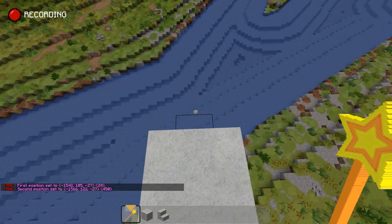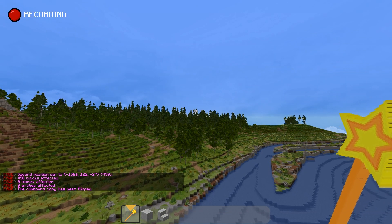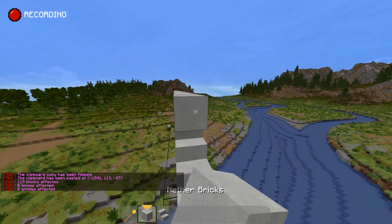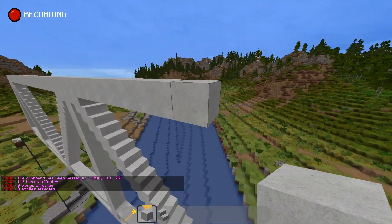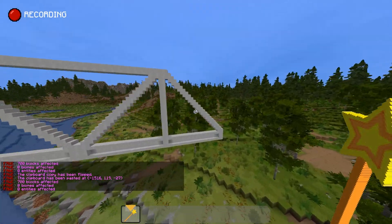Now that I've figured out how triangles work, I'm going to take it, copy it, flip it, and paste it. Look at that — starting to look like a bridge! My plan is to extend this out and then take this whole thing, copy it, and flip it to the other side, and then we get one full segment.